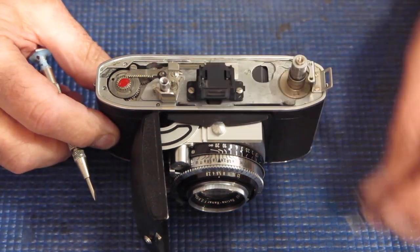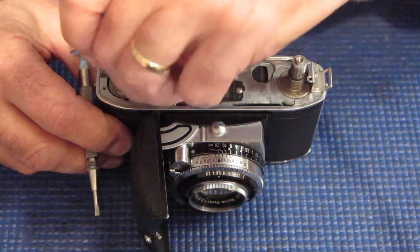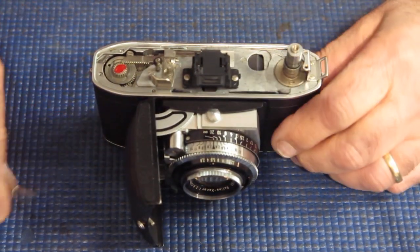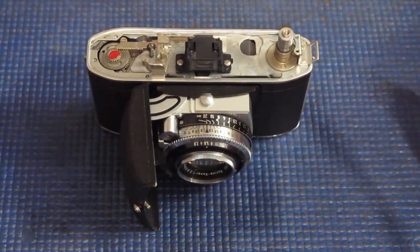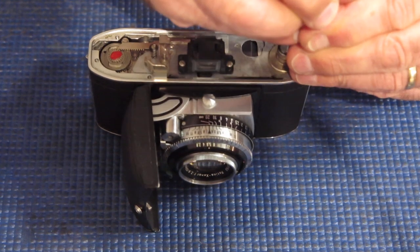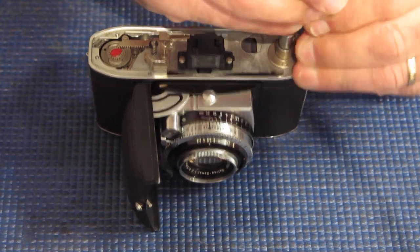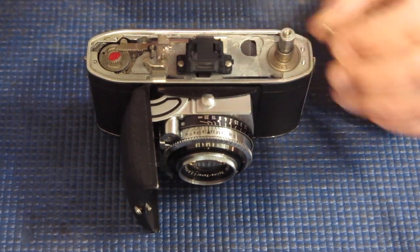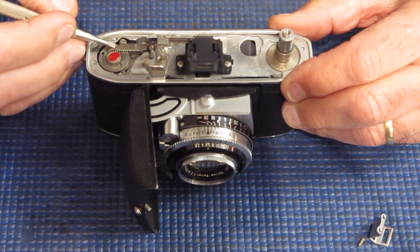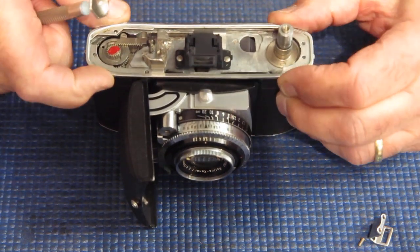Multiple issues here. Somebody had that out and allowed that piece to fall inside. That gear is damaged and probably the rack is damaged too. It's fairly unusual for that gear to get damaged, to tell the truth. Looking at the angle of that damaged tooth, I would say that the gear was pushed — that the mechanism was pushed backwards. Someone had pushed in the film advance.